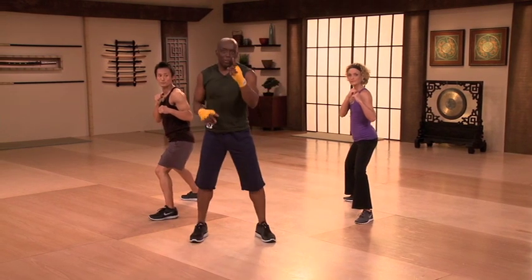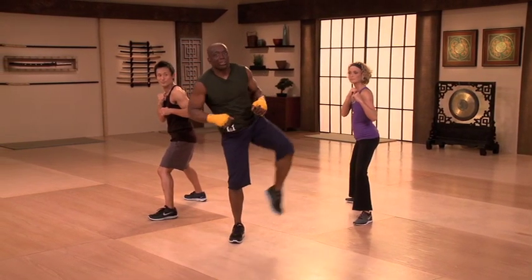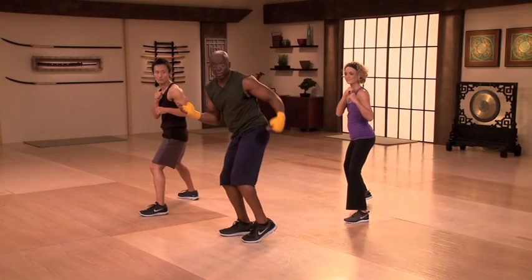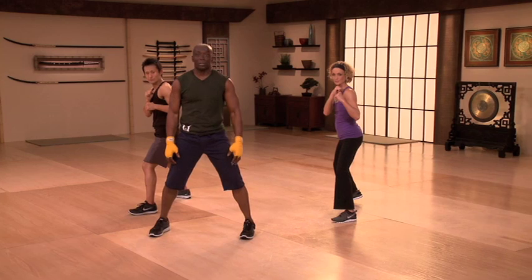When you throw a kick, remember, a lot of people will step, pick their leg up, and then push it out to the side. Yes, you can do that. But I want to be able to teach your grandmother how to kick. And the way to do that is: step, simply like this, turn your butt to the target, kick to the target, and come right back to position. It's simple.